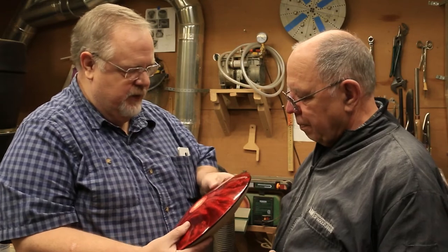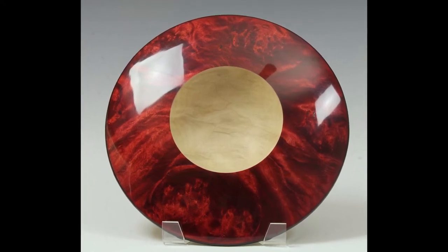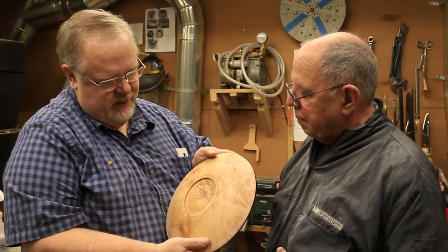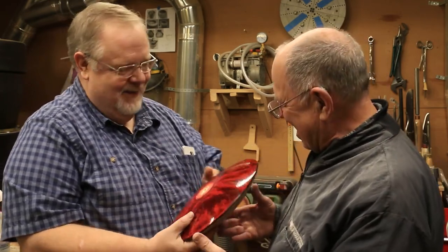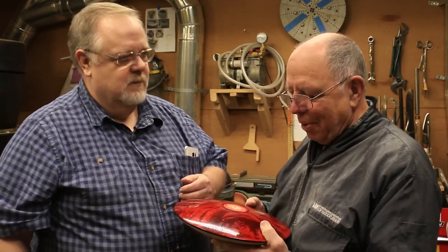But you can tell, even with the radial stuff, how that Glue Boost has really made it pop. The backside with oil really accentuates it. It's a gorgeous piece and a great project. Steve, thanks for showing us how you use Glue Boost. I'll put some links at the bottom of this video where you can pick up some of the products Steve mentioned — there'll be a link to Glue Boost and a few of the other things — so you'll be able to find a good source for these things.